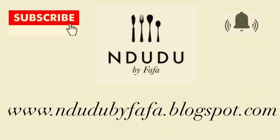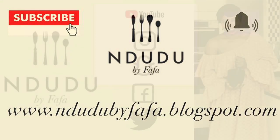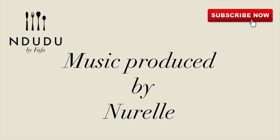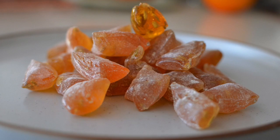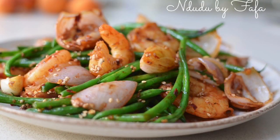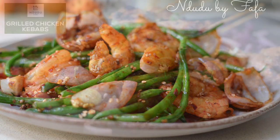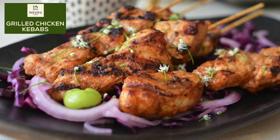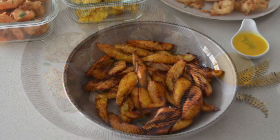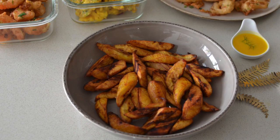The list of ingredients and measurements is on my blog at ndudubyFafa.blogspot.com — do check it out. I'm on Facebook, Instagram, Twitter, and Snapchat as Ndudu by Fafa, so pass by and say hi. Ladies and gentlemen, we hit the hundred thousand mark — I love you guys, I couldn't have done this without you. I sincerely appreciate your love. Thank you, merci, be blessed — I'll see you in my next video.